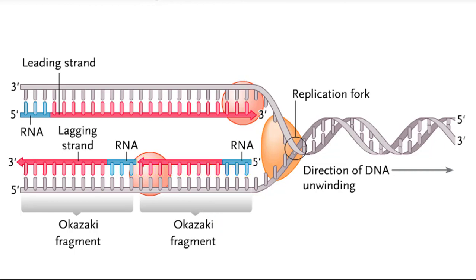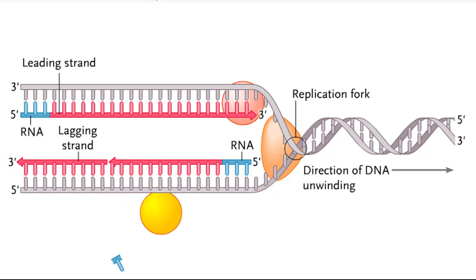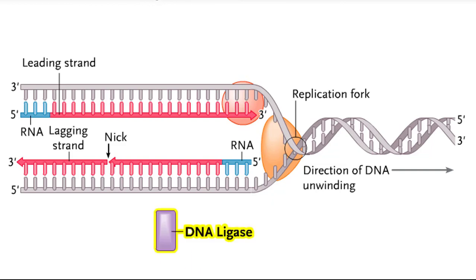The Okazaki fragments on the lagging strand template must be connected to form a complete DNA strand. To accomplish this, a different DNA polymerase recognizes and removes the RNA primers and replaces them with DNA. However, the polymerase cannot form the bond between the DNA nucleotide at the 3' end of one fragment and the nucleotide at the 5' end of the adjacent fragment, so there is a nick in the DNA strand. The enzyme DNA ligase is needed to form this bond and eliminate the nick.